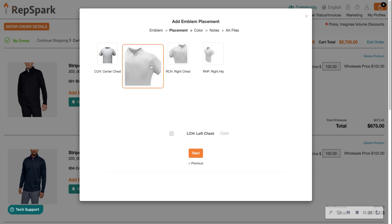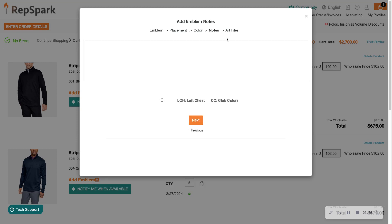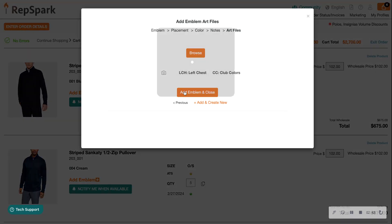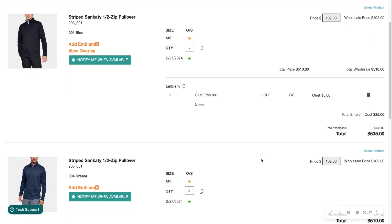We're going to choose our placement — Left Chest — then click Next. For colors, let's choose 'Club Colors' and click Next. I can leave a note like 'New art attached' — anything needed can be added here. I can also browse my computer to upload art files, but for today let's just add the emblem and close.